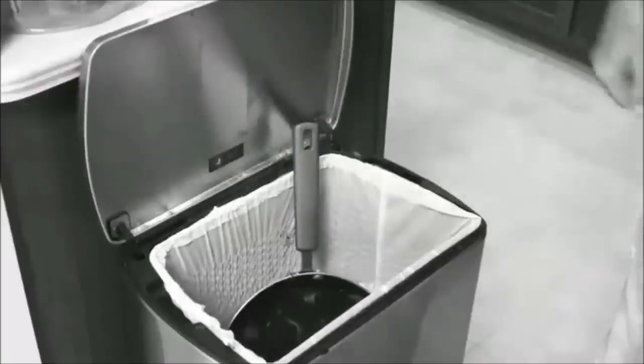Tired of food sticking to the pan? You try to scrape it, and then you scratch it. You may as well trash it. Not anymore.